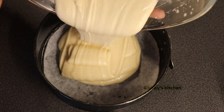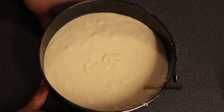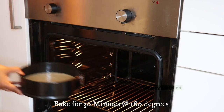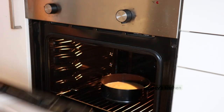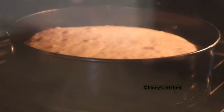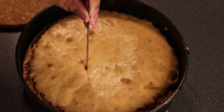We will add butter paper in the pan and add oil in the pan. We will bake it in the oven for about 10 minutes. Put a toothpick or a skewer to check if it is clean.